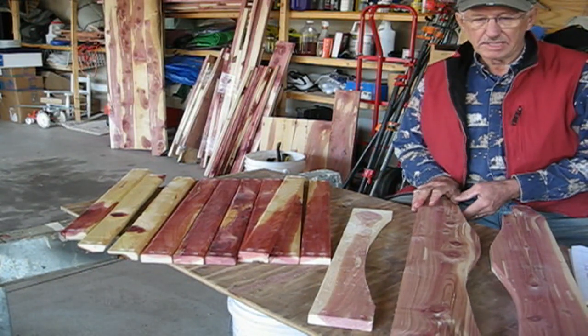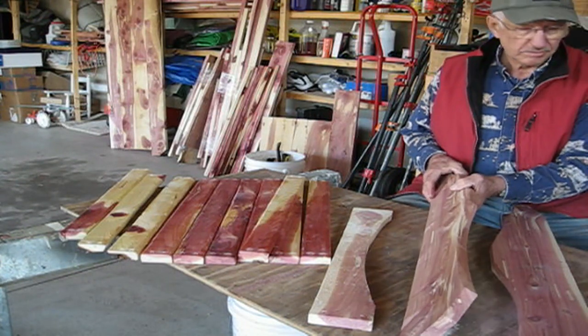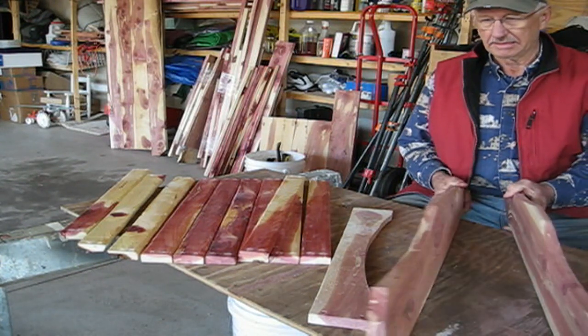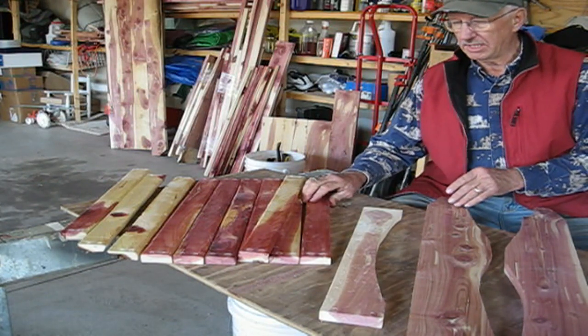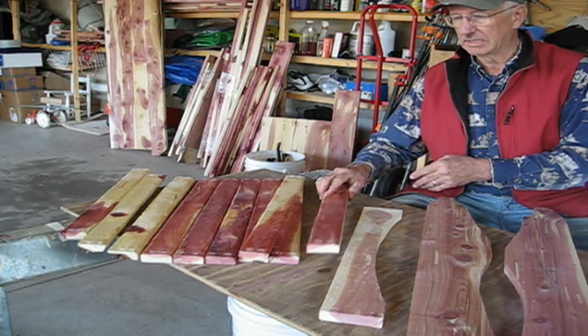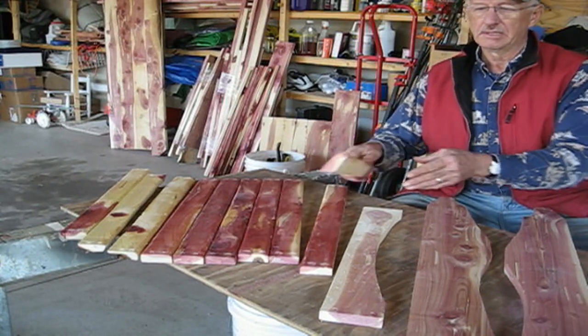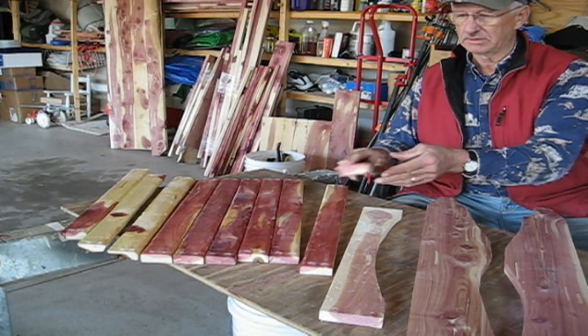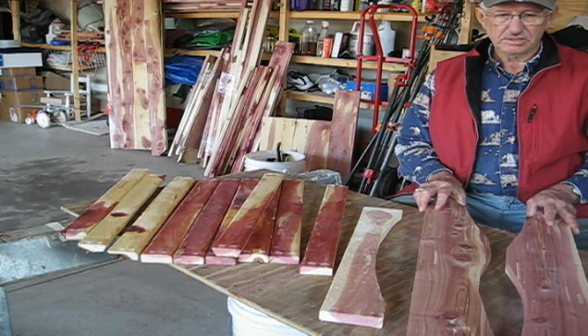To start building an Adirondack chair, one needs two side rails, one bottom back rail, and ten seat slats — some of which are straight on the edge and some of which are at a bevel. The next step is putting some of these together.